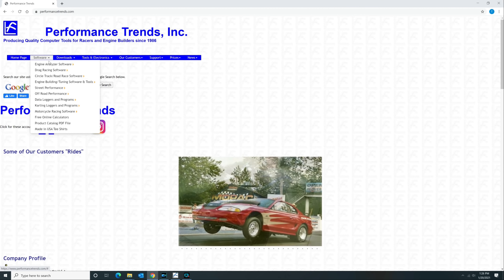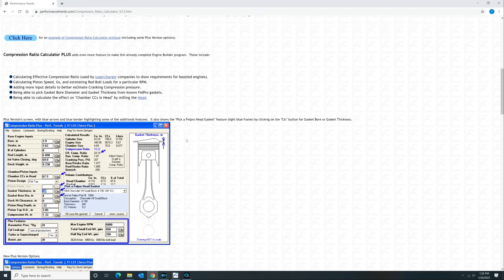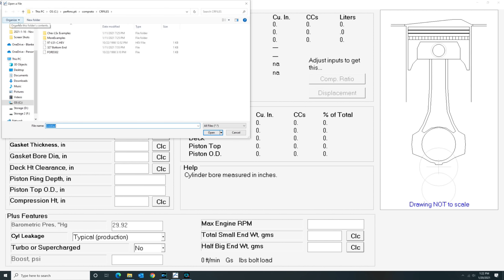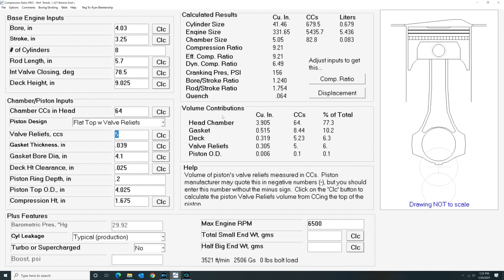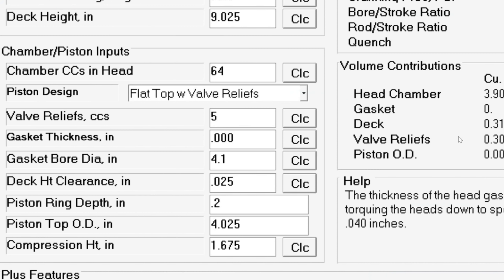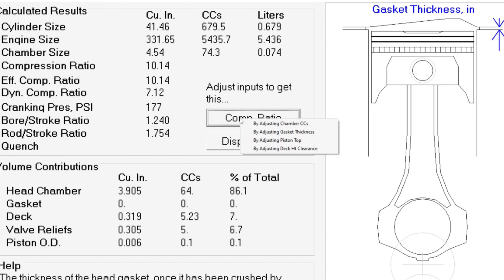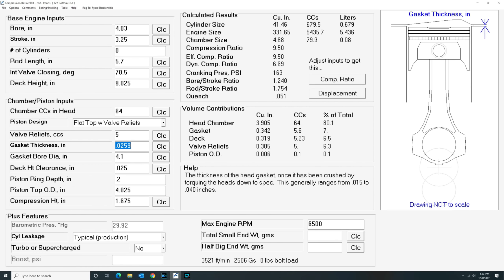I want to tell you about another really helpful product from Performance Trends called Compression Ratio Calculator. It's the most comprehensive compression ratio calculator I've ever used. Other generic online calculators may get you in the ballpark, but none of them are capable of razor-sharp precision like Performance Trends. Not only does it have the usual parameters like bore, stroke, and piston volume, but it can also factor in piston ring depth and the outside diameter of the top of the piston itself, giving you the utmost accuracy of both your static and dynamic compression. If you already know most of the parameters of your engine, just click this button and choose the component you want, and the calculator automatically sizes it for you. Head on over to performancetrends.com and give it a try.